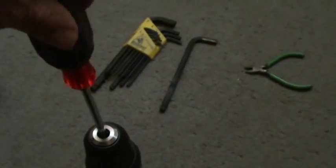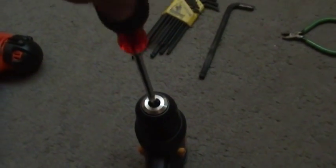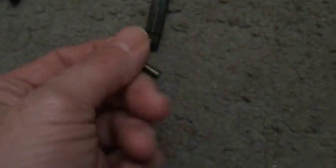Step one: getting the chuck off. Open up as wide as you can, pop the screwdriver in there, and tight! Okay, so take the chuck screw out, put the screwdriver in — it's reverse threaded, you tighten going that way. That will fall out. There's the screw: left-handed five millimeter. Set aside.